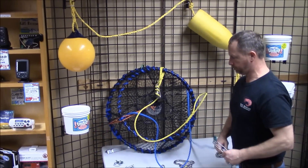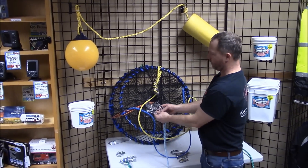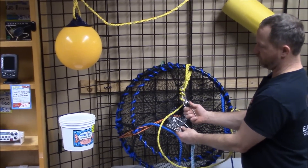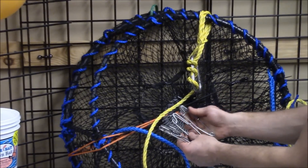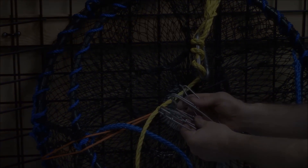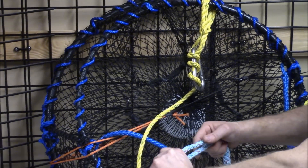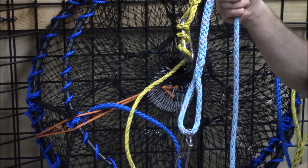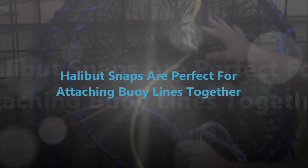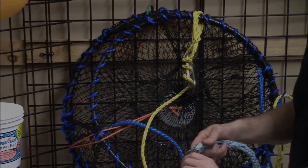Next item is a halibut snap. A halibut snap is basically just a spring-loaded piece of wire — you pinch it and it snaps on. You need to make sure it's for the right size line you're working with. You pinch it and snap your line into it. Personally I like them — they're very nice and fast to use. I don't necessarily like them down at the pot trusting the weight on them, but I do put them on my buoys.